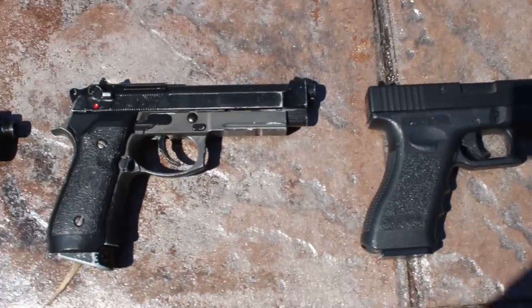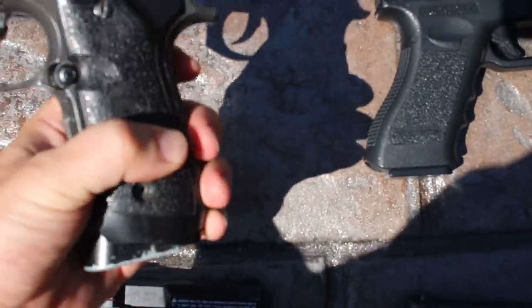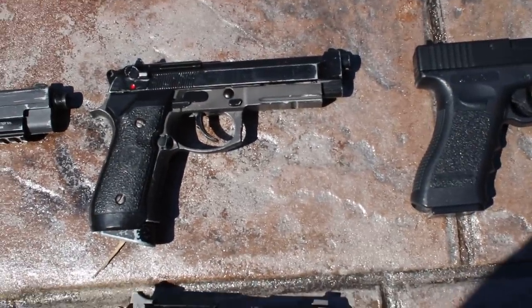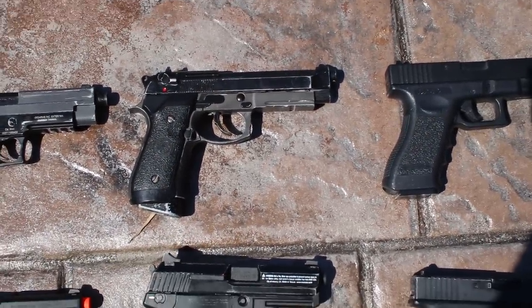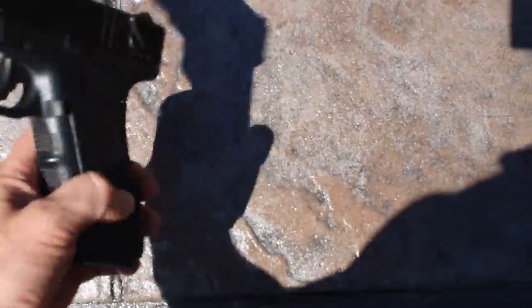This is a M92FS. It's actually a KWC/KJW mashup — I think the lower is KJW and the upper is KSC. It shoots CO2 at about 420 feet per second, shoots really hard, gives great kick, and is a cool little gun.